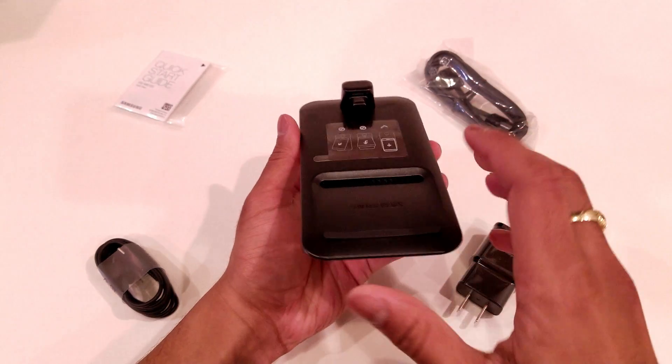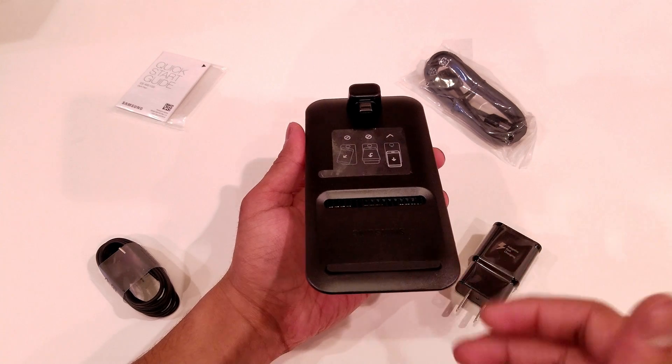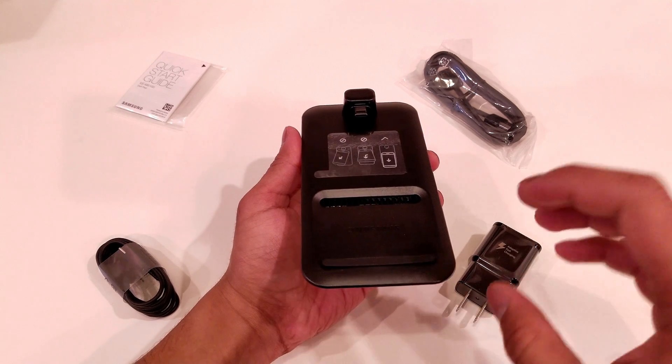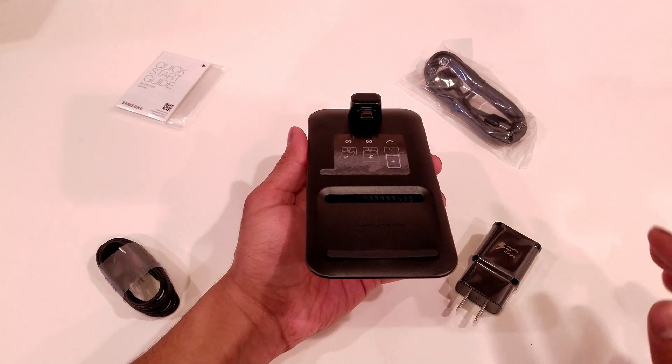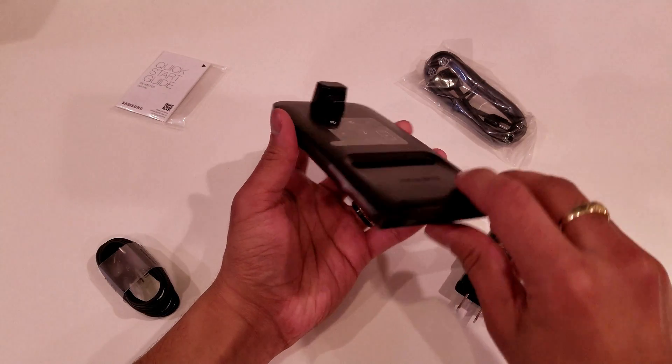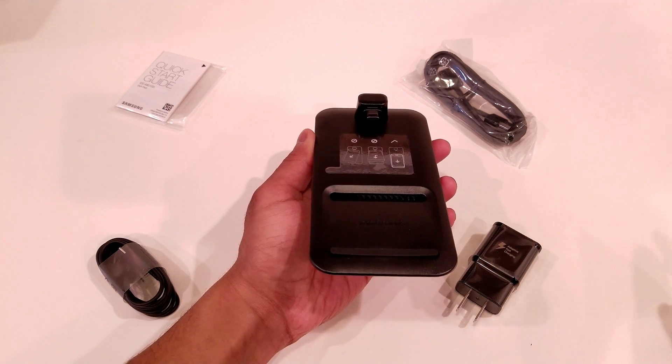One thing I do like about this year's model is that it looks like it will definitely be able to support a phone that has a case on it — maybe not a super rugged case, but a nice thin case or a medium sized case. In the next video when we're actually using the DeX Pad, we'll discuss that further.